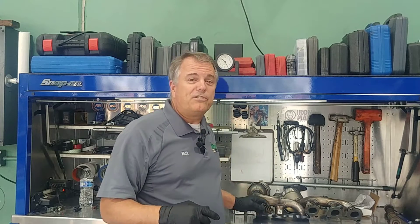I hope that helps you understand a little bit more about a broken valve spring. Until next time, safe travels and blessings to you.